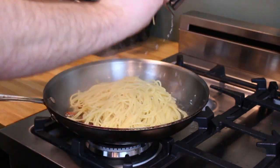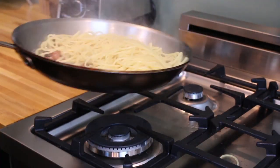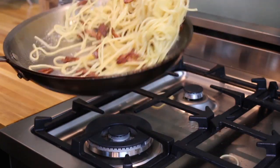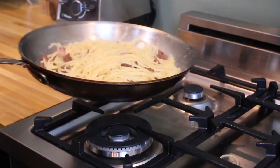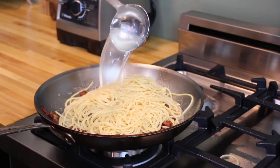Then go ahead and add your pasta, which should have been slightly undercooked. Now it's time to start making your sauce, so add a few ladles of pasta water to the pan.